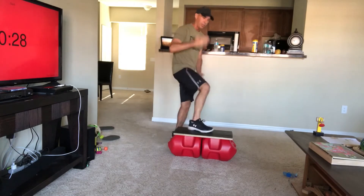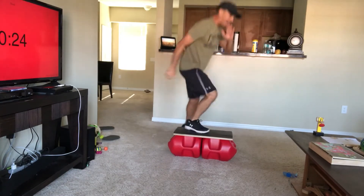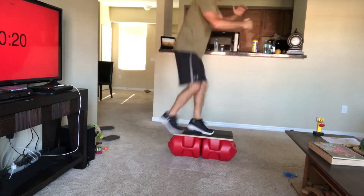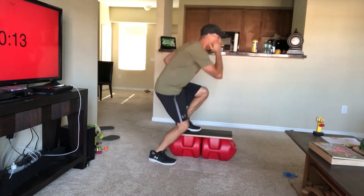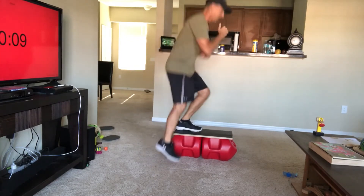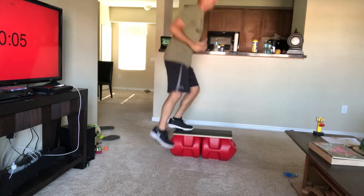Alright, last 30 seconds. We're gonna do a little side straddle over and back. They're barely off the step. This time we're pushing through the bottom of the foot instead of the heel.